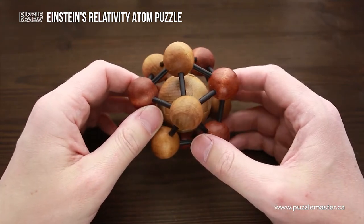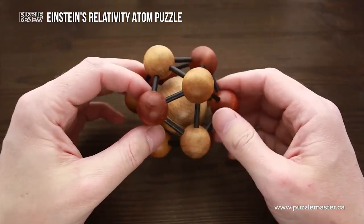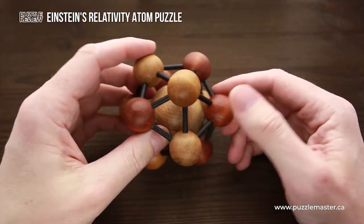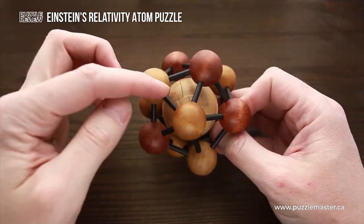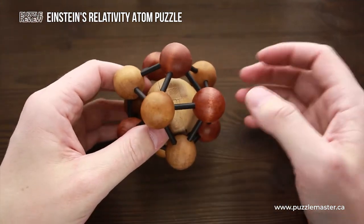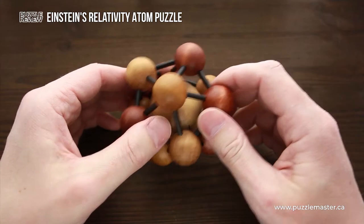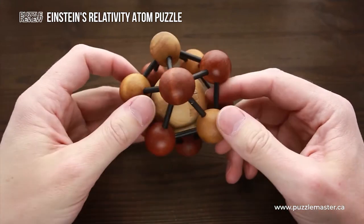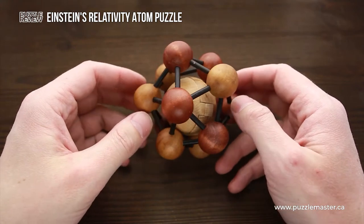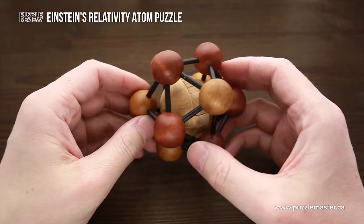This puzzle has two objects. The first one, we have to figure out the way to remove the ball from the atom. The next one is to take the ball apart, then assemble it back, and then put it back inside the atom and rebuild the atom. So quite interesting and quite rare for a puzzle when you have not one, but two objects.